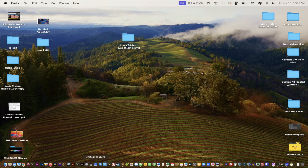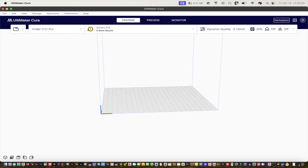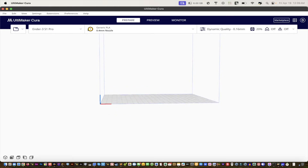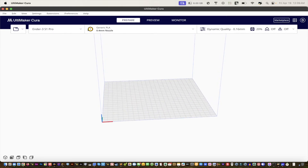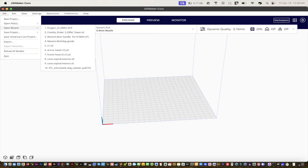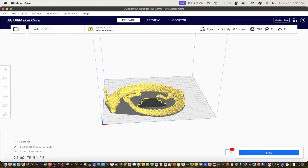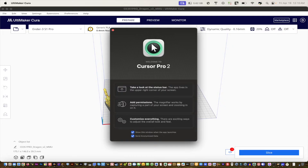We're going to open up Cura by Ultimaker — we're using the latest version, which is 5.7.0. This is our build plate experience; you can use your arrow keys to go up or down to see the layout. Go to File — you'll see a link to the dragon in the description — and open the Dragon V2 MMU file. After you download it, it'll open.